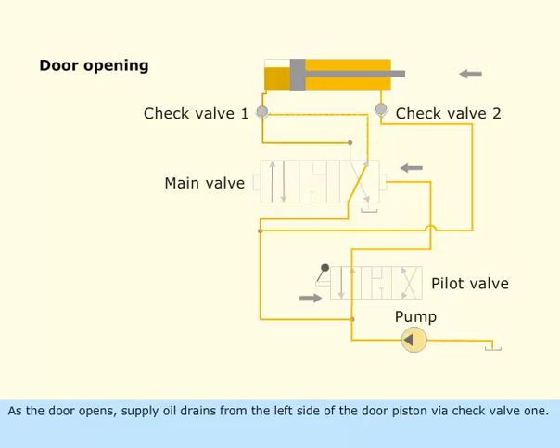As the door opens, supply oil drains from the left side of the door piston via check valve 1. The oil passes through the main valve and goes back to the tank.